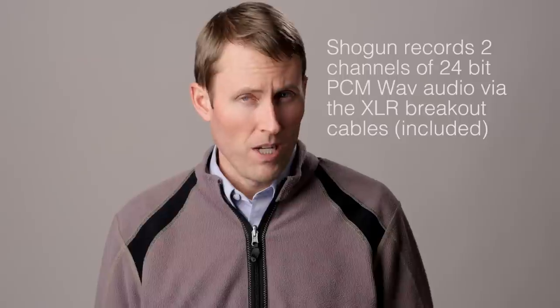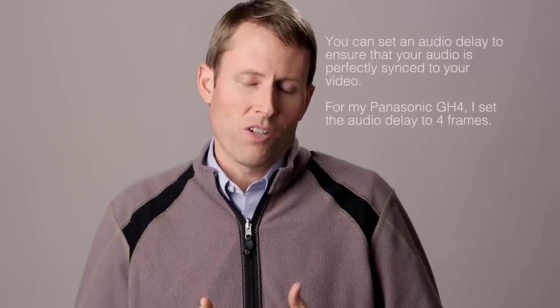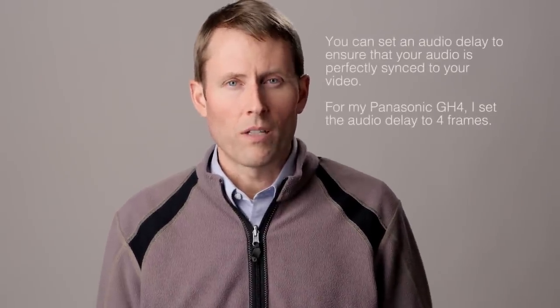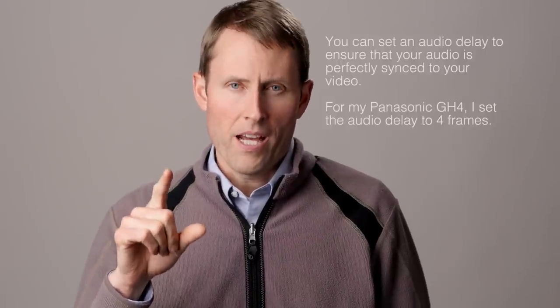I think that could actually be something that adds some significant value. If I can carry one device to do the recording of the visuals and the audio, that could actually save me carrying a separate audio recorder. So let's take a quick look where I run the audio directly into the Shogun and also a comparison track where we run the audio into a Tascam DR-60D Mark II.